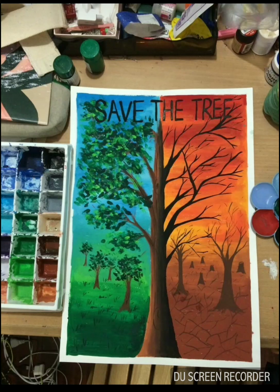The sixth one is creatively done with painting colors showing two different states of Earth. The right side shows barren land and a hot climate due to global warming, portrayed very brilliantly. On the left side, we have green trees, all the greenery, and pleasant weather. It gives us the pros and cons of our choice of saving trees or not.